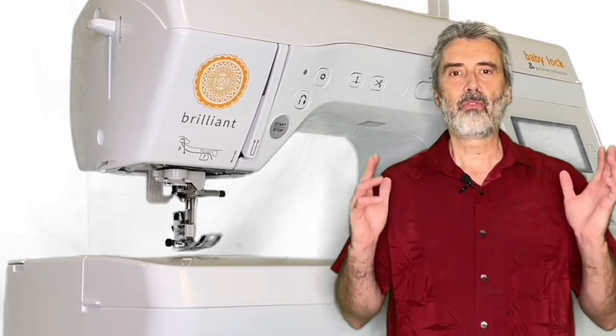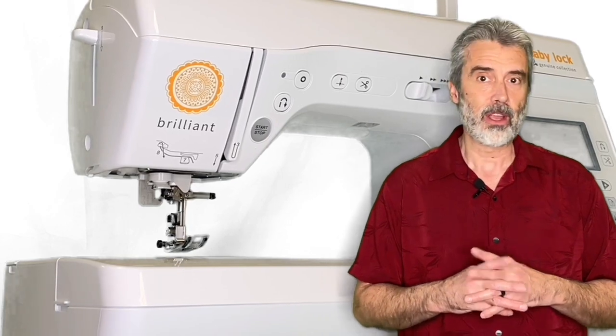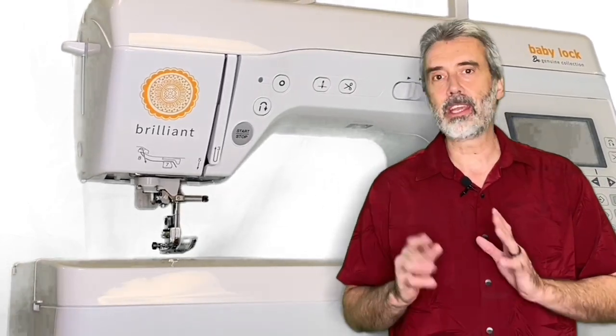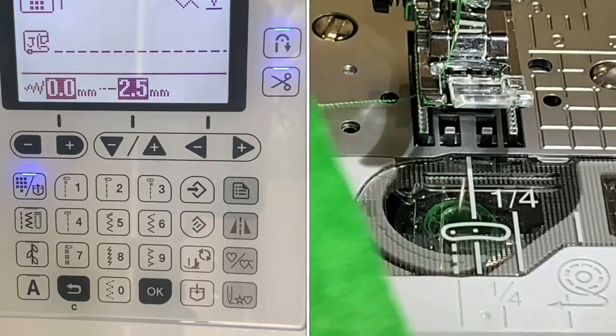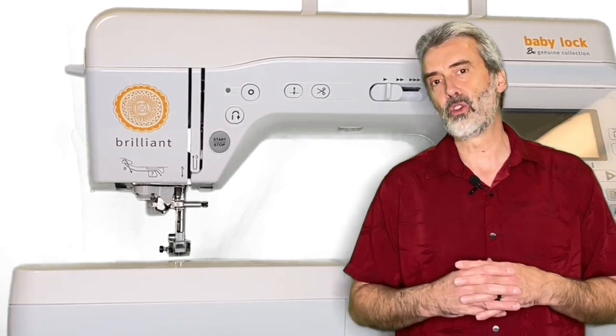It also has some features that you use all the time, like its never-miss needle threader. That is truly a wonderful feature where you just thread it into the guide and it threads the needle every single time. Also, you can select it where it automatically ties off and cuts the thread after each seam, and that's something that our customers really enjoy.